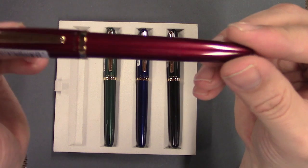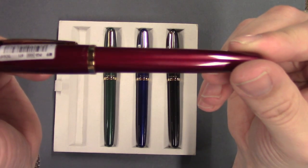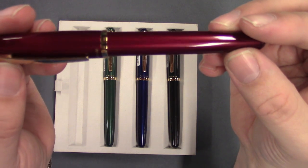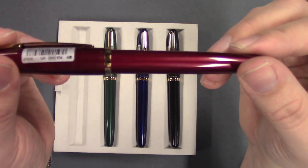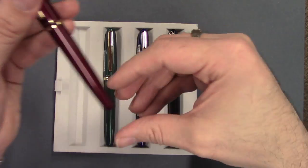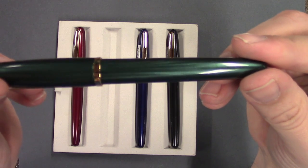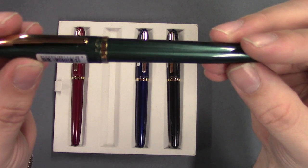One thing you're going to notice when you see this is it's pearlescent. So it's not just red — it's got a little bit of pearlescent nature to it, it reflects. You can see that. Really a neat effect. The green seems to show it a little bit better.